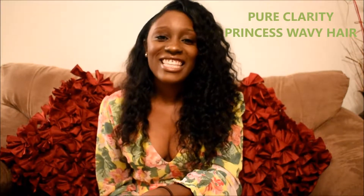Hi YouTube, this is Sammy Styles here with another hair review. As you can see from the title, this is another review on the Pure Clarity hair. I decided to do a second review on this hair — everybody needs a second chance, right? So let's get down to it.